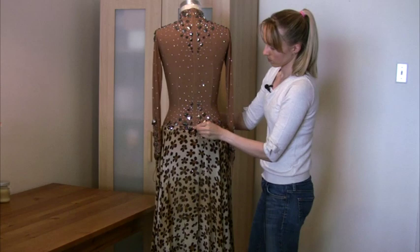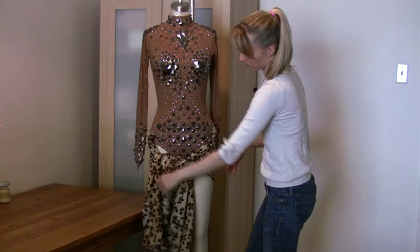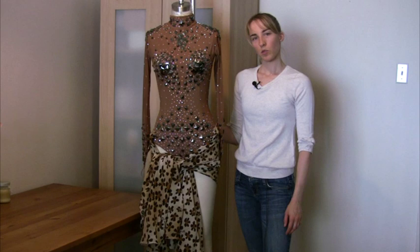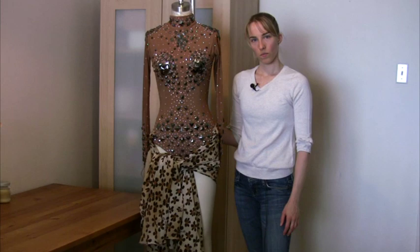So I'll show you the back. This is a great option to make your money go a little farther and have multiple looks — I could add as many skirts as I wanted to. My next project I'm going to be changing out the rhinestones for a different color scheme and I'm going to have a brand new skirt. So that's my tip for today. Thanks.